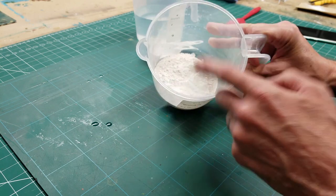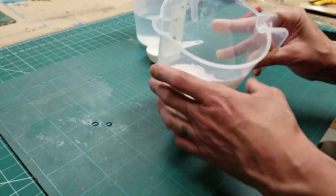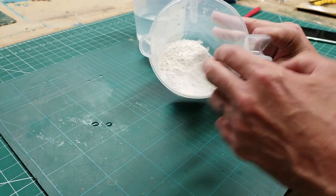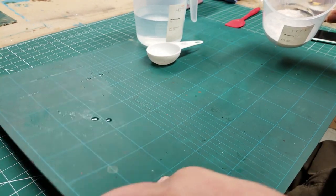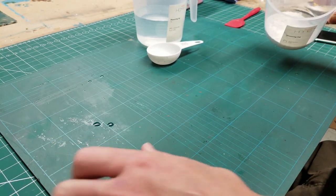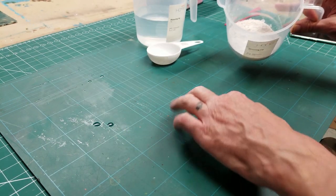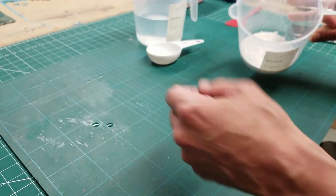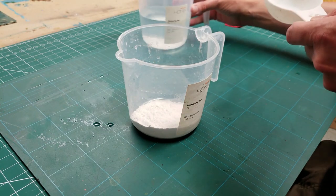It mixes up at a ratio of roughly two parts Crystical to one part water, and it's got a very quick mixing time. The idea is we're going to mix this up and pour it out onto this cutting mat — you'll notice I've got a cutting mat on top of my cutting mat. That's because this stuff won't stick to this, so I can pour it out in a blob, roughly shape it, and then once it's cured I can lift it off. So first thing, let's get this mixed up.